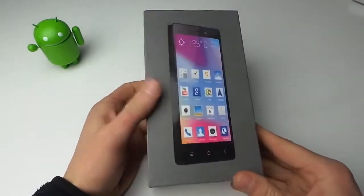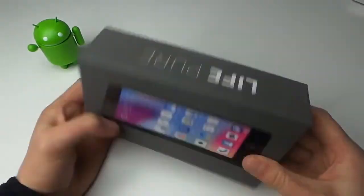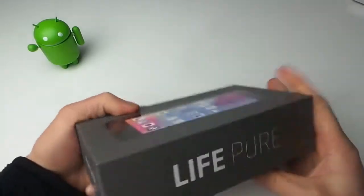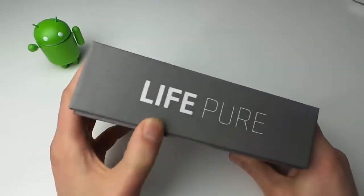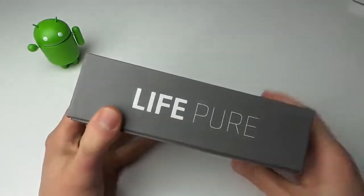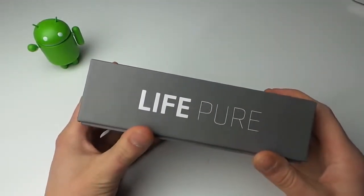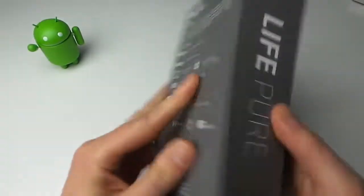When you watch this it will be today, so Friday. As we can see, here's the box. We're going to be doing an unboxing because you know how much we love unboxings. Just 'BLU Life Pure' — it actually uses that same kind of font that Droid Life uses, very skinny, very Roboto-like. Domo Arigato, Mr. Roboto. So let's take a peek here.